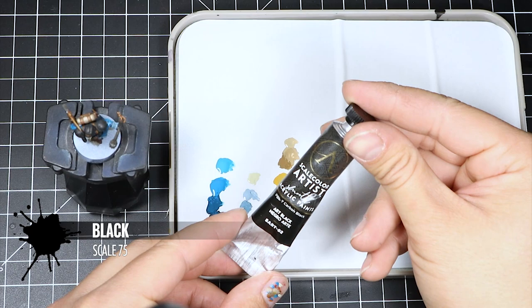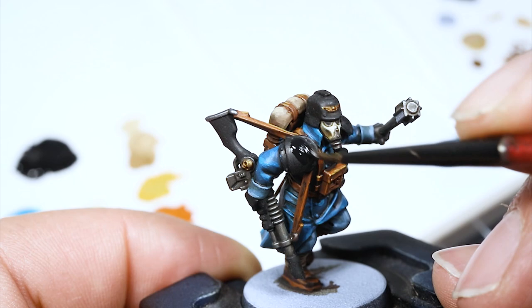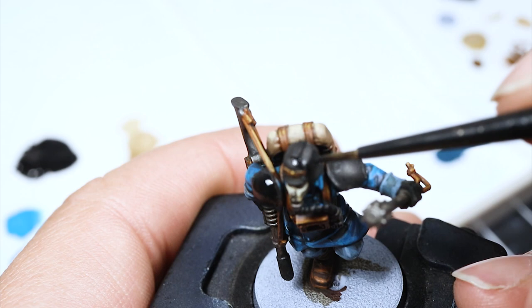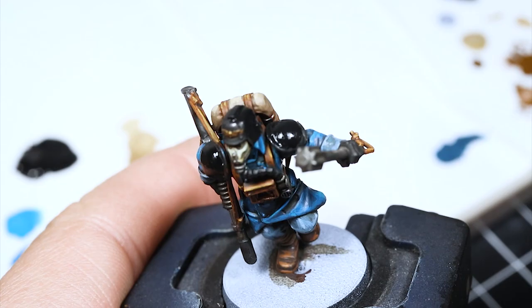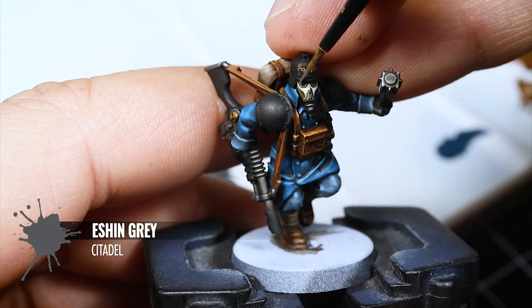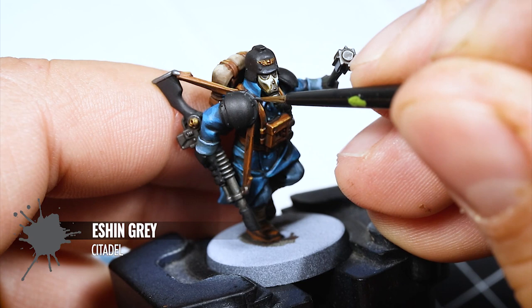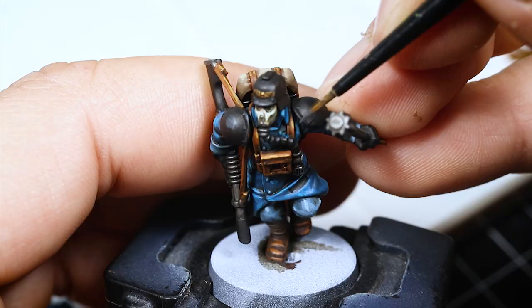Now I'm going back to black to retouch all of the black areas of the model, since the wash gave them a weird frosting and made them look a little more matte. I'm bringing back the black with just a very thin coat to make it look better. For the black colors I don't like highlighting too much, so I'm using Eshin Grey for very simple edge highlights on the brightest places — not very noticeable, but it gives just an extra pop where the most light reflects.